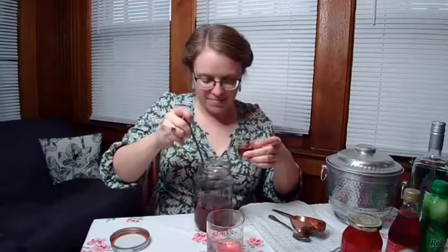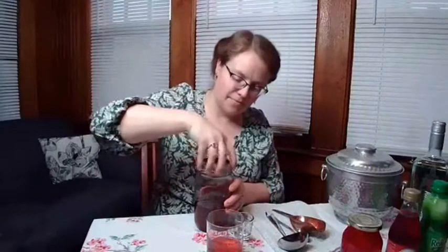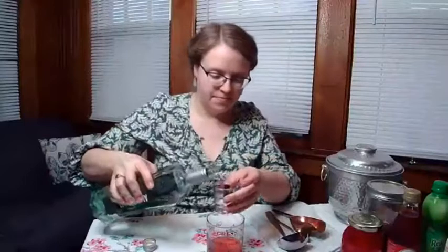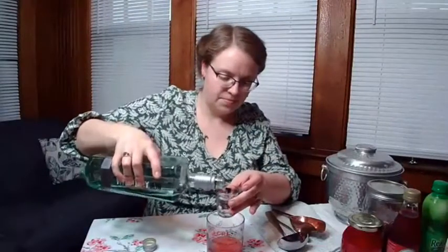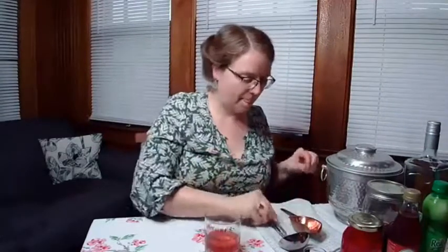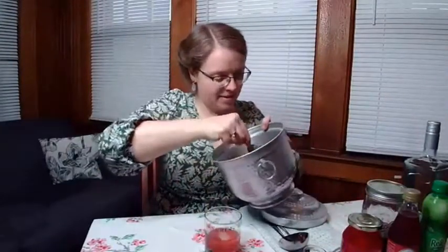And then one ounce of dry gin. I'm not using my favorite American gin today — I'm using this dry gin. It's good to use a little old-fashioned glass, and this one is kind of small, but that's okay. I'm just going to give it a little bit of a stir before I add some ice. I'm going to add a lot of ice because it's hot out and I would like this drink to be cold.